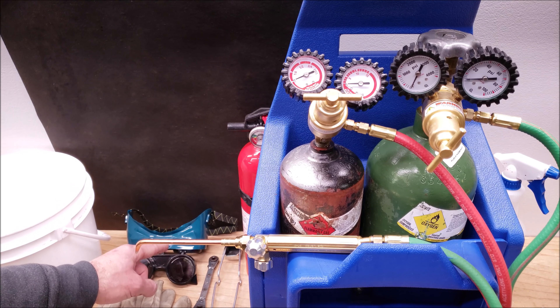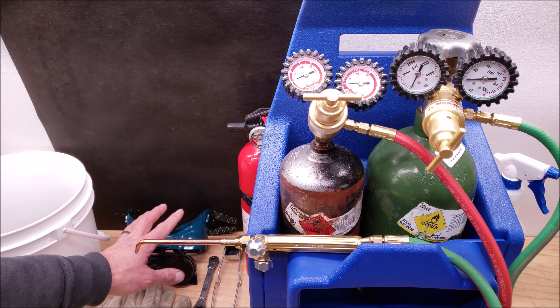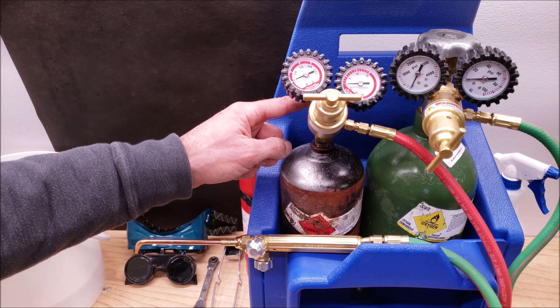You want to make sure you have shielded glasses — not just sunglasses that are shaded, but ones that are specified for welding and brazing. We have our gloves and our heat sparker, and we're using a ratcheting service wrench to open up the acetylene tank.